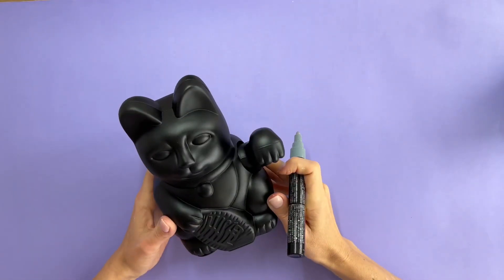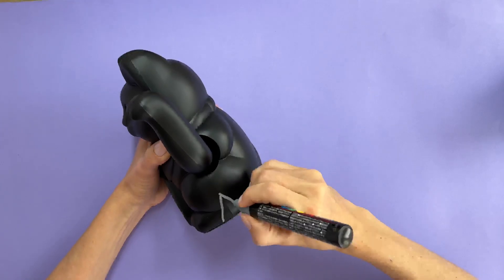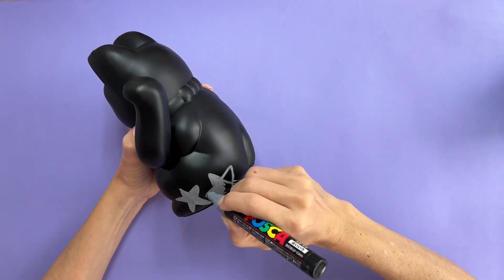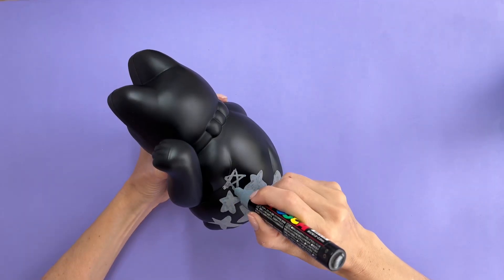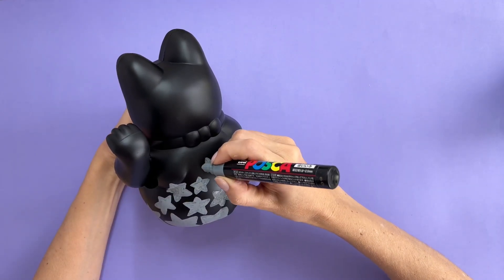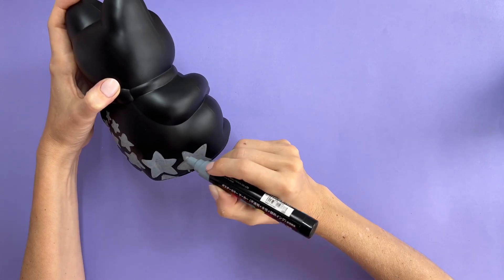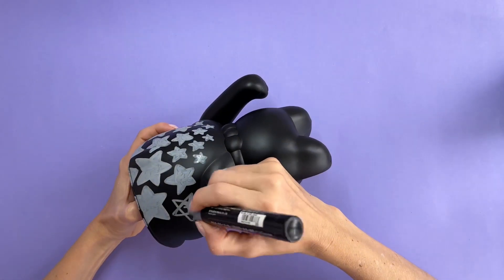And I'm thinking, okay, what am I going to do with you? So I thought black cat night themed, and I started drawing gray stars all over it with my Posca markers. I thought it was going to be a good idea for the stars to be bigger at the bottom and then smaller as I went up his body. Now I got to tell you, using Poscas for this project — not the best idea because the cat is so sculptural.